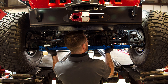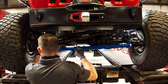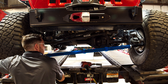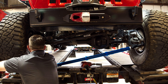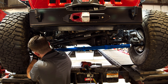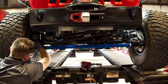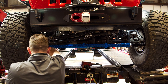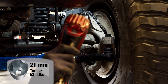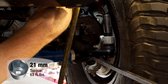Install the TerraFlex tie rod onto the vehicle. You may notice that the tie rod is being installed at the shortest possible length. If you tighten the ball joint hardware using an air gun like we do, you may need a second person to push up on the rod end to keep it from spinning.